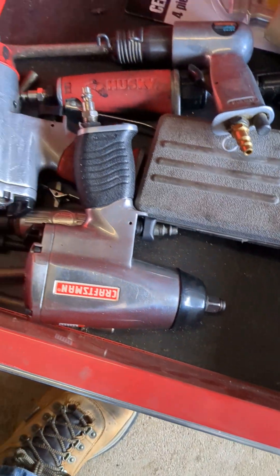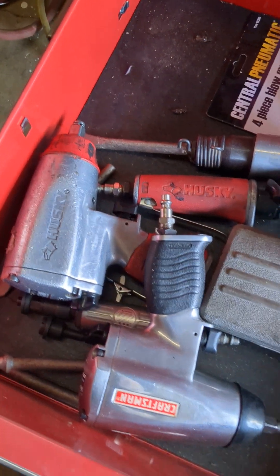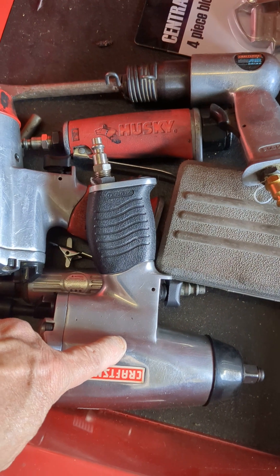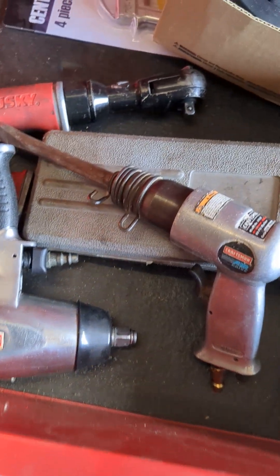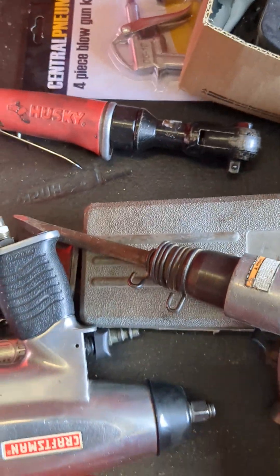Look at here — down here at the bottom we got a bunch of air tools. These are what we call impact wrenches. There's an air chisel, air ratchet.